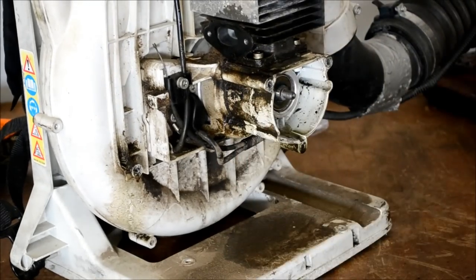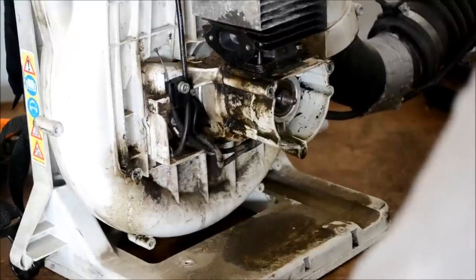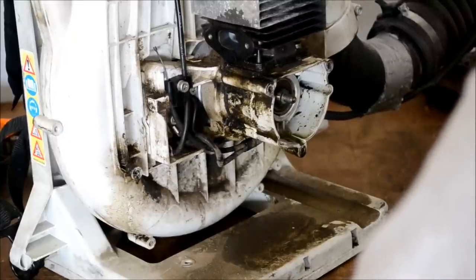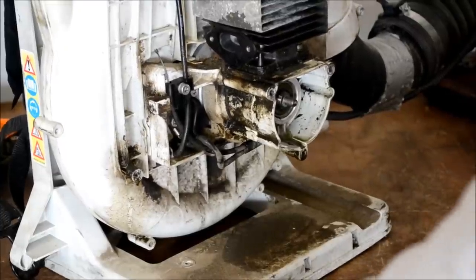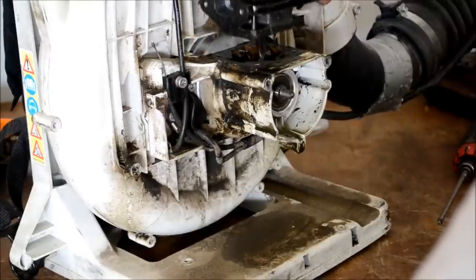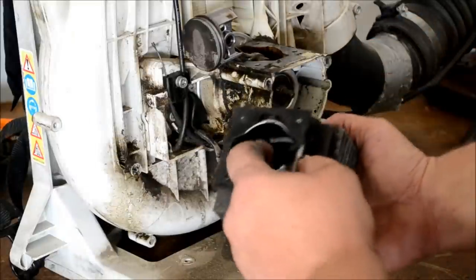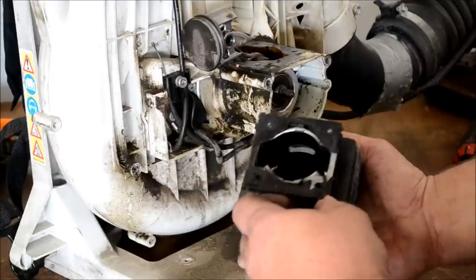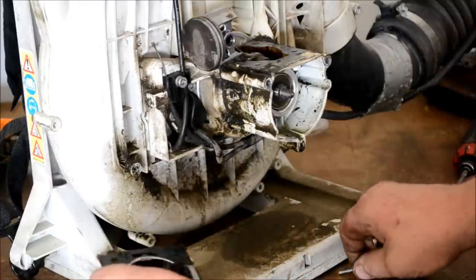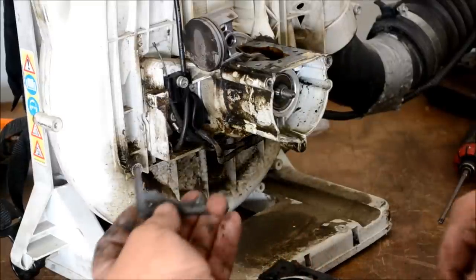Now let's go ahead and remove the four cylinder jug bolts. We should be able to just slide this cylinder up now. As you can tell, look at that — that gasket is just disintegrated and broken. Knock all your screws out and keep these with the jug because they are a different length. That gasket is just brutal hard.